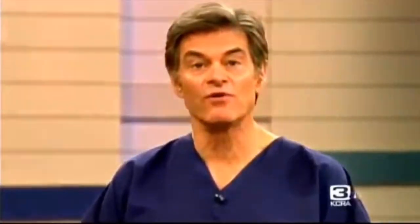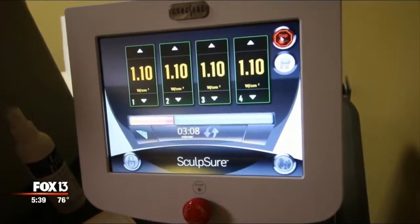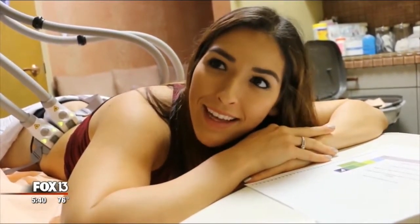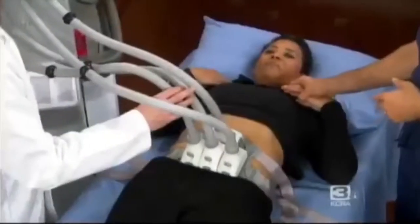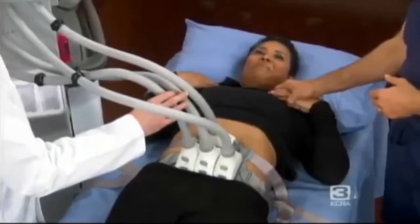One treatment takes about 25 minutes. It's fine — it's cold and hot, and it's kind of an interesting sensation. If anyone's ever had electrolysis, it kind of feels like that. Does it hurt at all? Not at all, not at all.